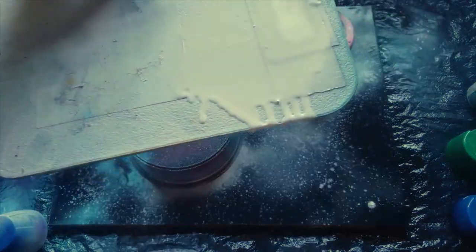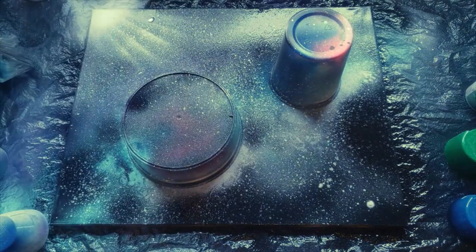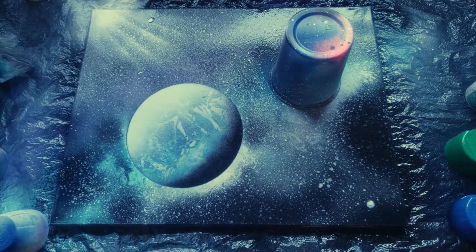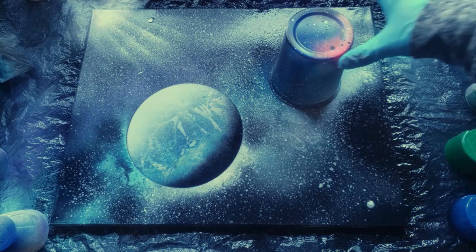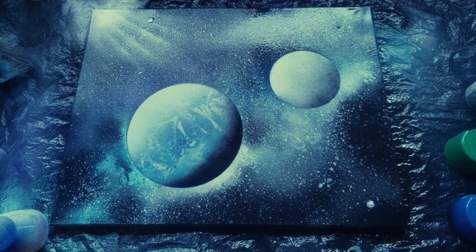Just be careful that when you do this, you don't let your paint drip off. We have our planets, we have our light source, we have our stars, we have our flecks. Now let's remove our planets and see what it looks like. There's one planet — looks pretty cool. Here's our second planet — looks pretty cool as well. Now we just let it dry and then our masterpiece is complete.